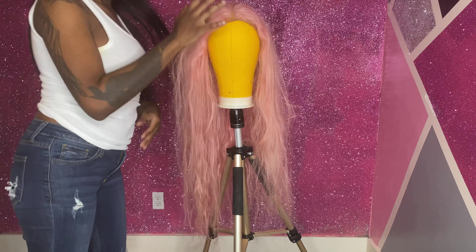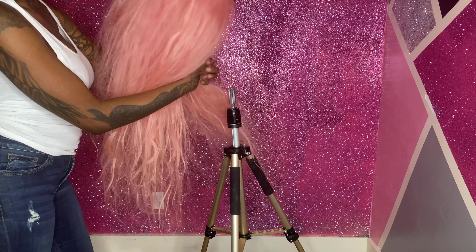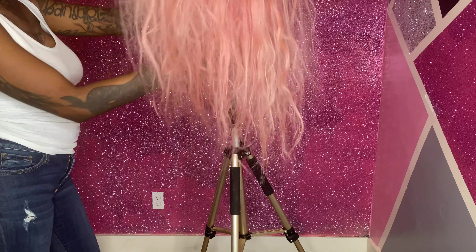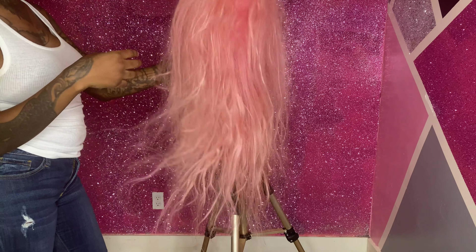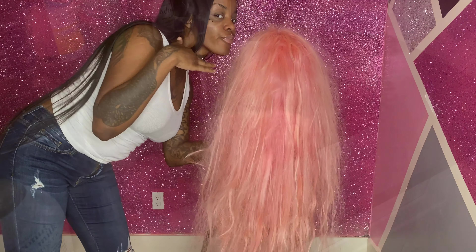Hi you guys, and welcome to my channel. So as you can see from the title, today I'm going to be working some magic. This is a 36-inch wig from thewigvolt.net. It's been sitting in my drawer for over a year, so that's why it looks like this. We're going to work some magic today because this right here is not it.